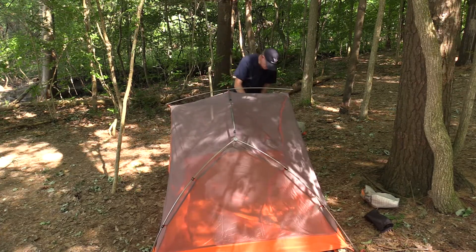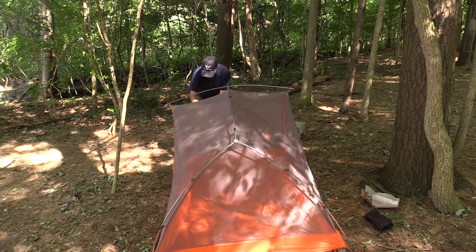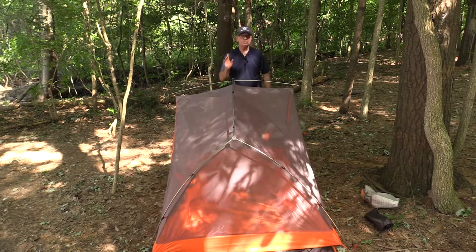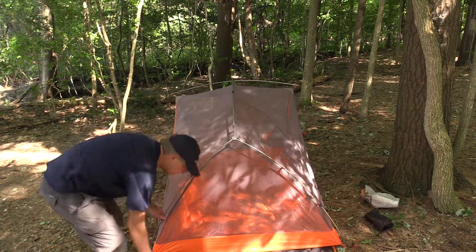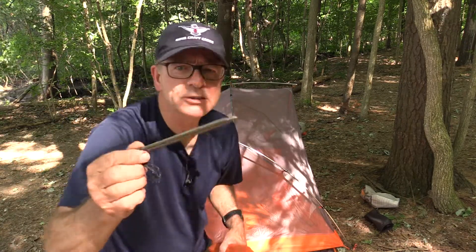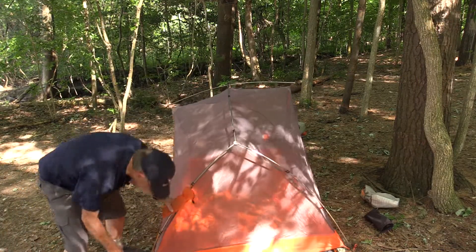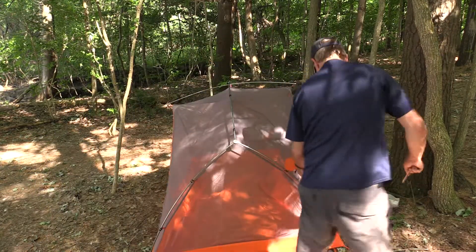As you can see, that didn't take too much time at all. The tent is a freestanding tent — you can pick it up and move it around if you need to reorient it. It comes with pegs that are very tiny and lightweight, about five to five and a half inches long. Depending on the ground, you can just push them in by hand or use a stone to drive them in.